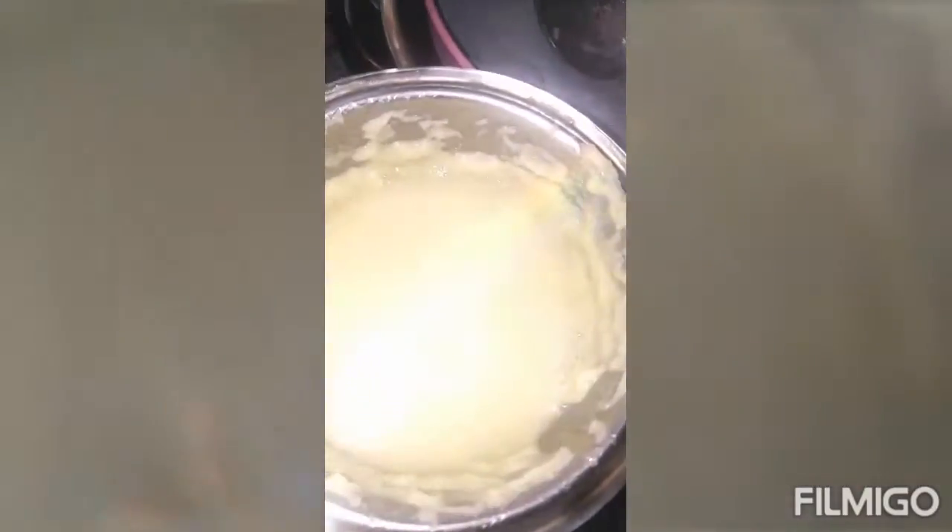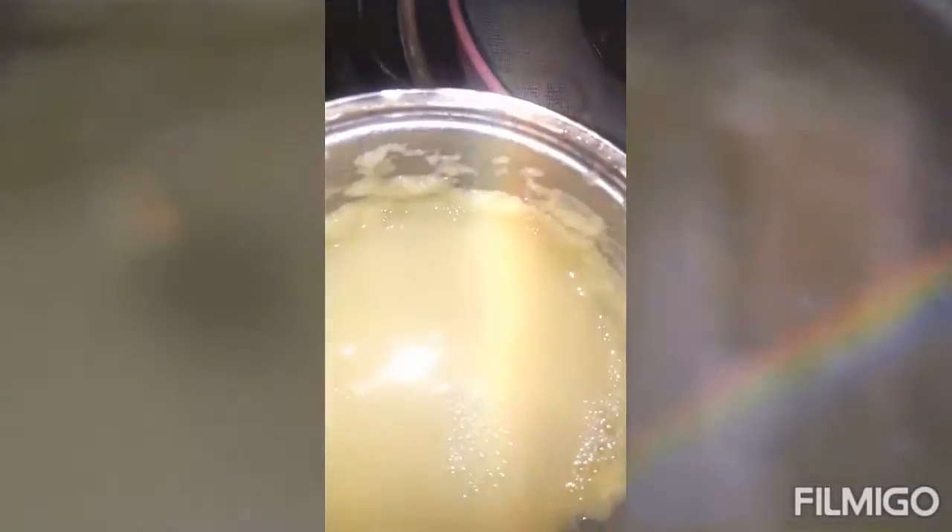Now we add the ingredients. The ingredients are finished and we add them in.